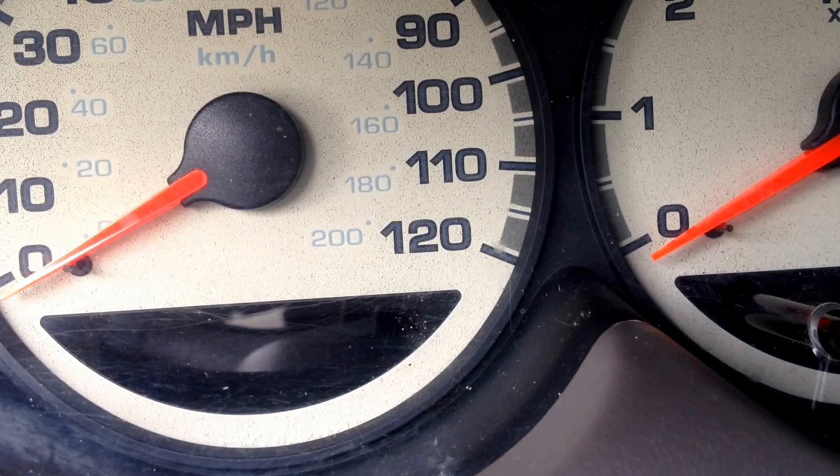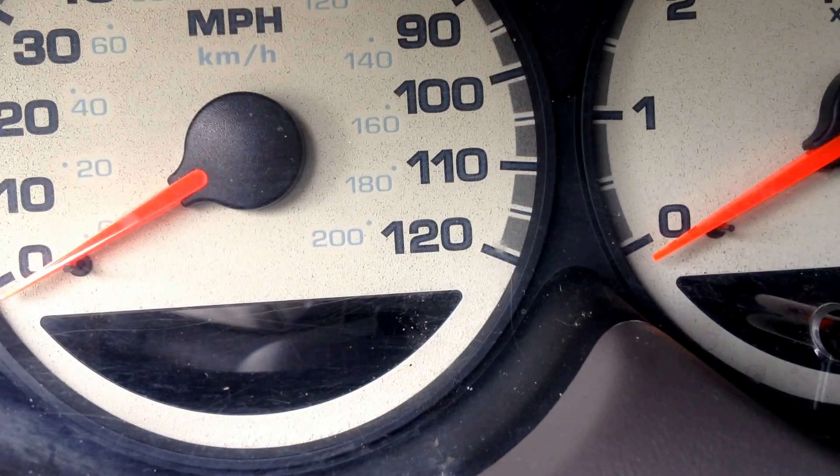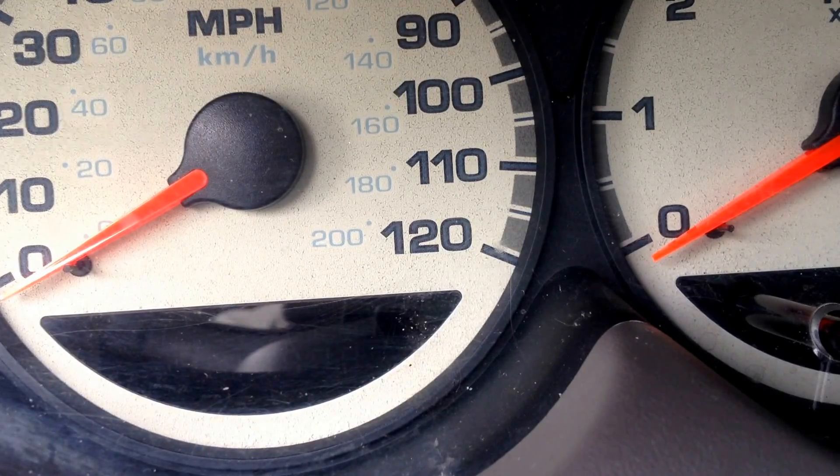Video brought to you by Dodge Neon Racing at dodgeneonracing.webs.com for all your Dodge Neon needs. Today we're going to be talking about your speedometer and your tachometer.